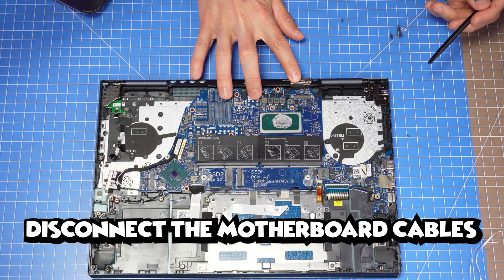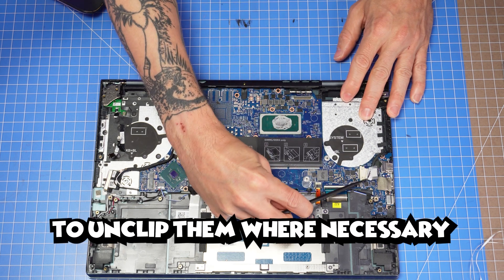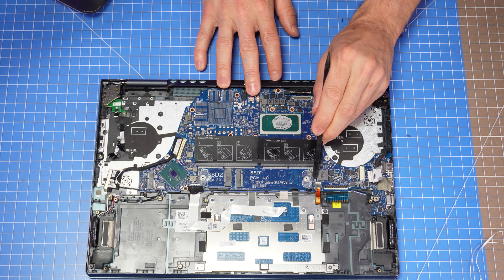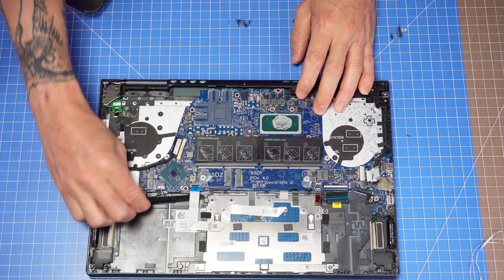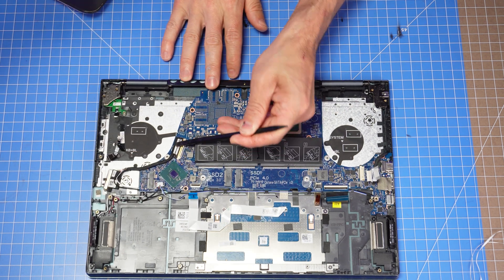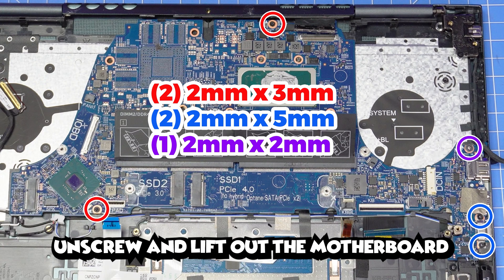Now disconnect the motherboard cables using a plastic scribe or your fingertip to unclip them where necessary. Then unscrew and lift out the motherboard.